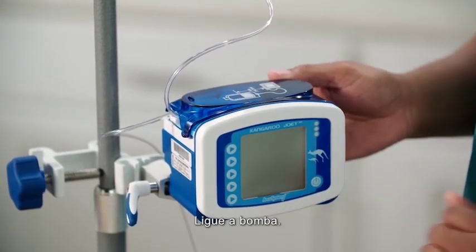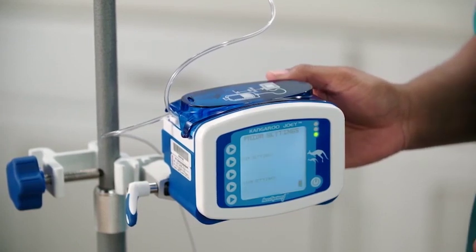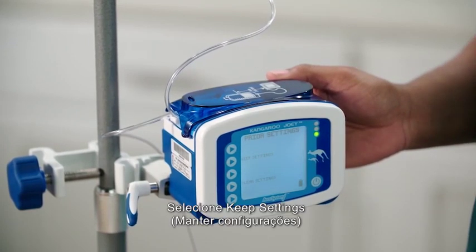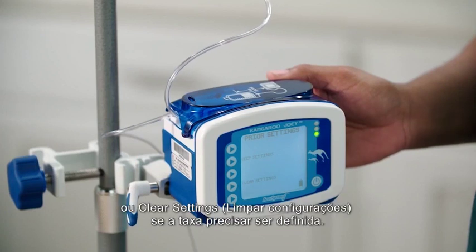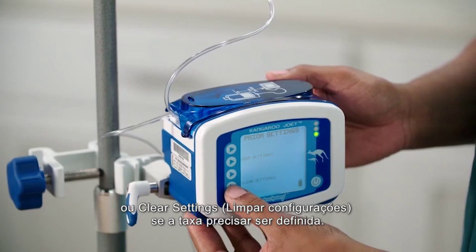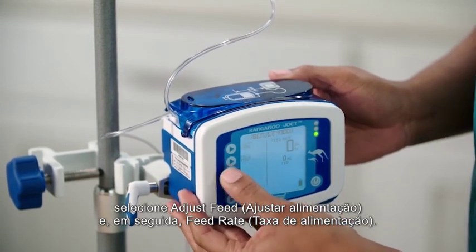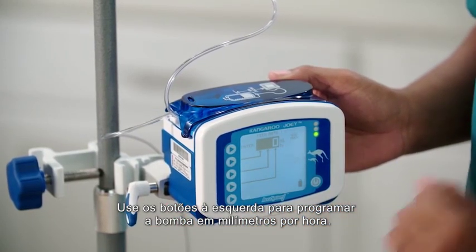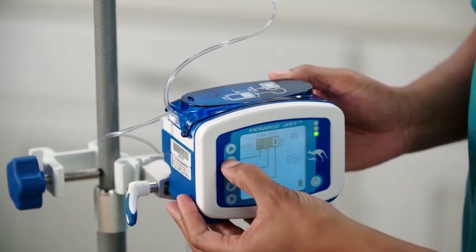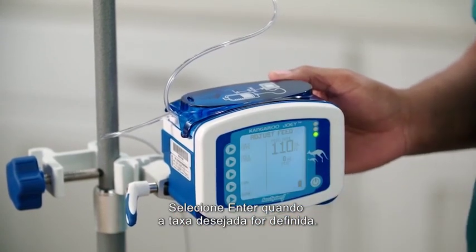Turn the pump on. Select 'keep settings' if the desired rate was previously set, or 'clear settings' if the rate needs to be set. To set the rate, select 'adjust feed,' then 'feed rate.' Use the buttons on the left to program the pump in milliliters per hour. Select 'enter' when the desired rate is set.